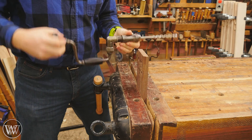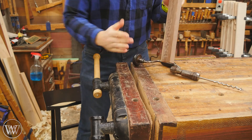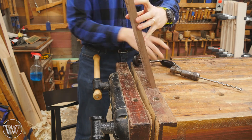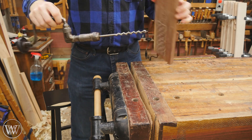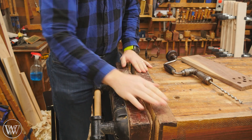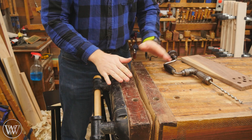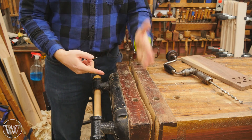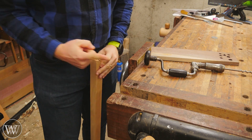One problem: this only tells me if I am level, not if my jaw face is level. If the jaw face is out of plumb, the board will be out of plumb — and even though my drill is level, the angle will be wrong. That's why I keep my bench top level and my jaw face 90 degrees to my bench top. That way I know if I'm drilling horizontally, I can trust it's plumb and the top is level.